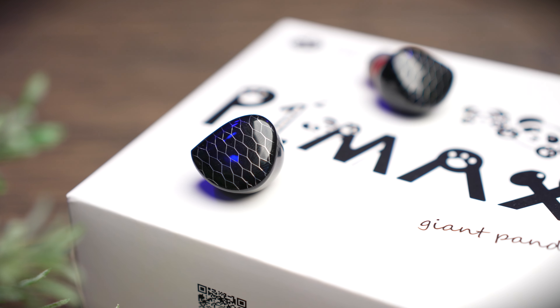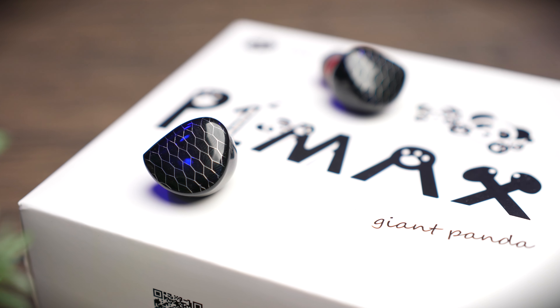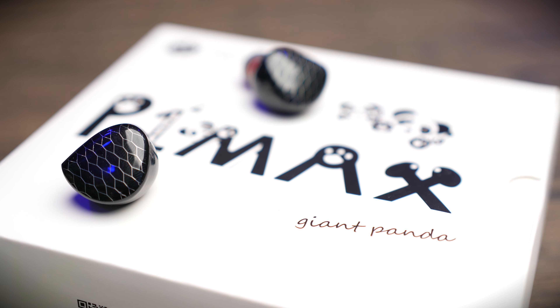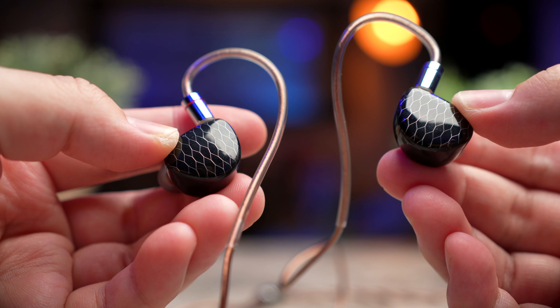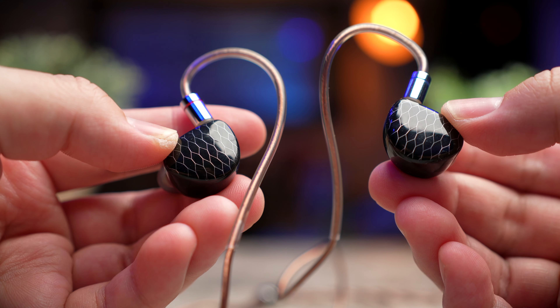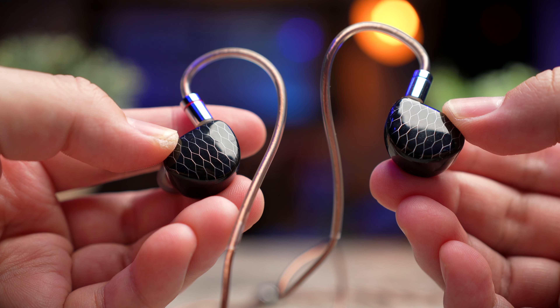Comparing to other earbuds from Tin HiFi such as the T3 Plus that we've checked out previously, these are way more expensive. But you're getting a planar magnetic driver, which in itself is already expensive to produce. If you're interested in these IEMs, do check out HiFi Go's website.